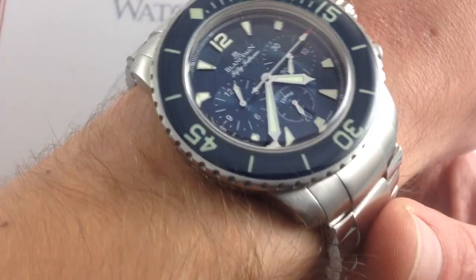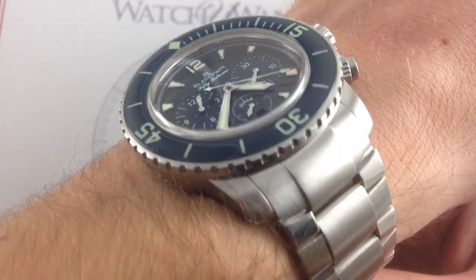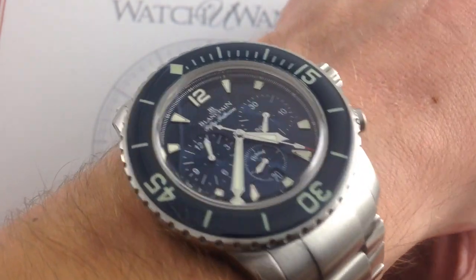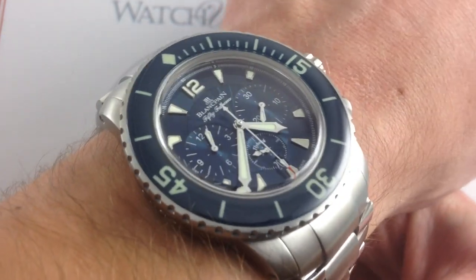Hi, I'm Tim. Welcome to What You Want, and thanks for logging on. Today we're looking at the Blancpain 50 Fathoms Flyback Chronograph, 45mm in brushed and polished stainless steel. You can see this Blancpain 50 Fathoms chronograph on our website, whatyouwant.com. Purchase it there, and if you enjoy these videos, please subscribe to our YouTube channel, What You Want, Inc.